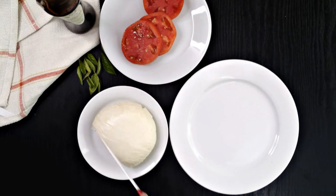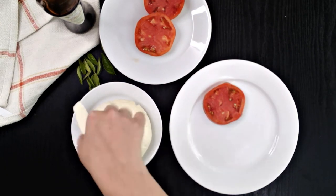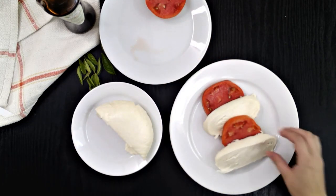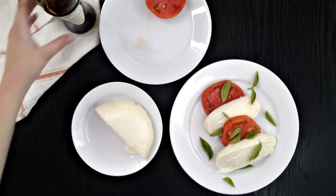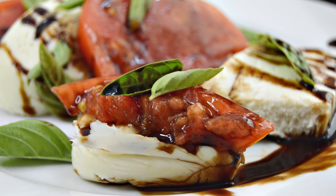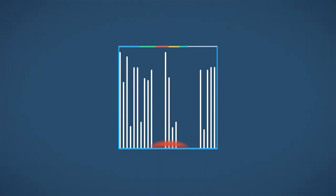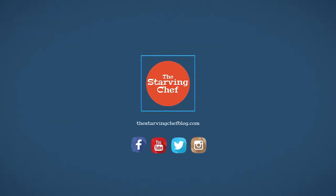I served mine up with tomatoes and basil that I grew in my garden, and drizzled it with a syrupy balsamic vinegar. What's your favorite kind of cheese? Let me know down in the comments below. Hit that like button if this video made you hungry, and subscribe to see new recipes every week. Don't forget you can find this full recipe and many others with step-by-step instructions on thestarvingchefblog.com. I hope you all enjoyed and I'll talk to you soon.